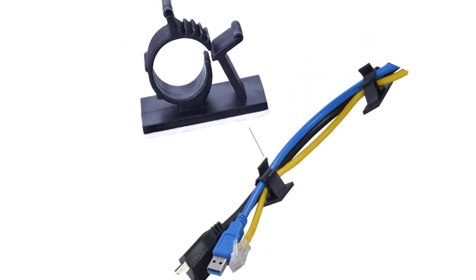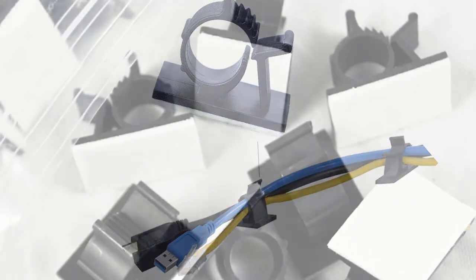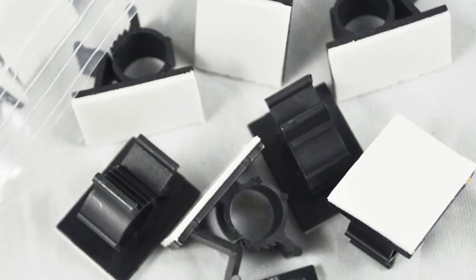The adhesive is strong and will adhere to different surfaces including plastic, glass, wood, and metal. If you plan to frequently add or remove cables from your space, these clips are ideal.